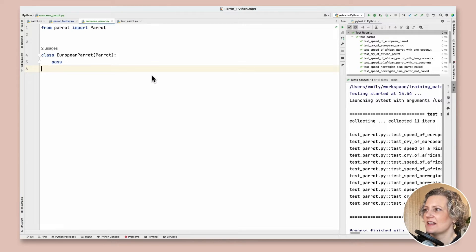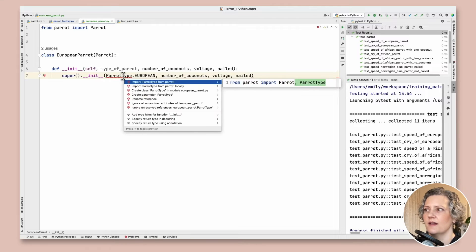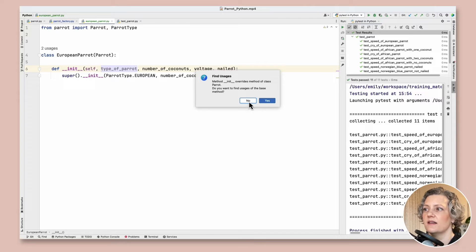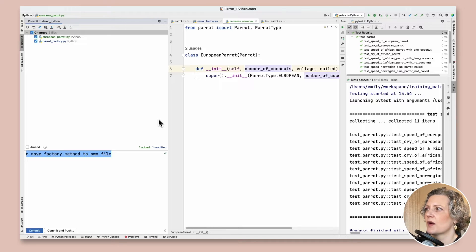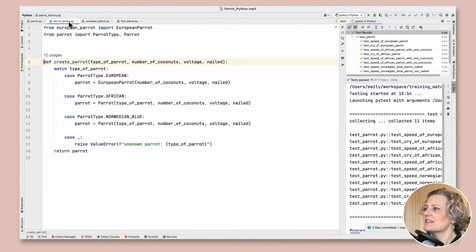My EuropeanParrot looks empty — it needs its own constructor, so I'm going to override the superclass constructor with the tool's help. I want to hard-code the parrot type here — this is definitely a European parrot, so I won't let code from outside pass that in. There's a remove unused parameter suggestion but I only want to remove it from EuropeanParrot, not the base method which still needs it. Let's make a commit: 'New constructor for EuropeanParrot subclass.'